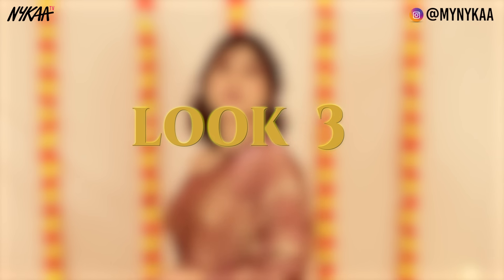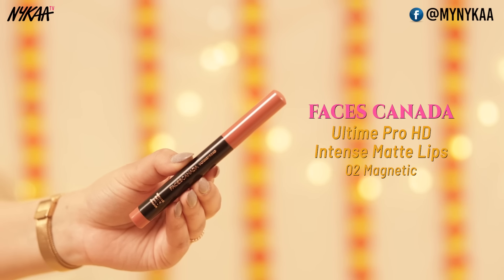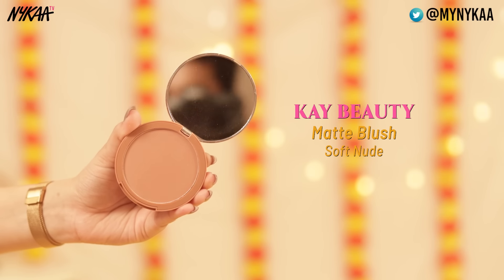Let's move on to the third look, which is for the cocktail party. I'm keeping my eyes very muted, and the main focus is going to be the lips and the hair. I've applied a wine color lipstick, which is again from Faces Canada, and I'm using some extra blush from K-Beauty.